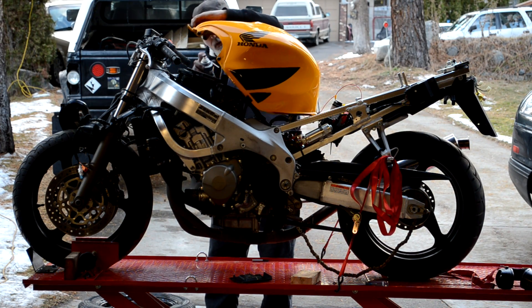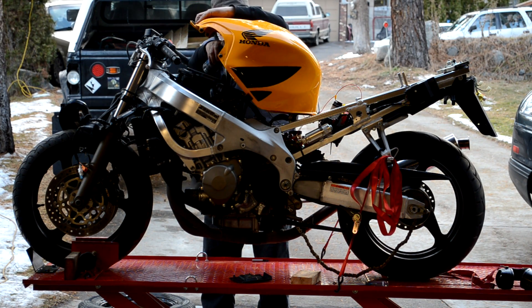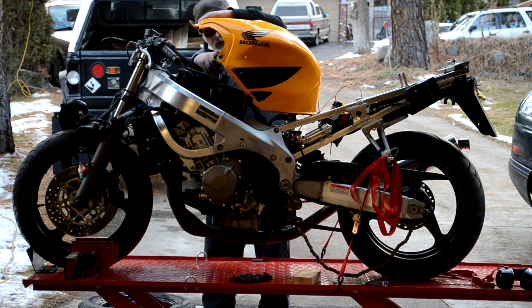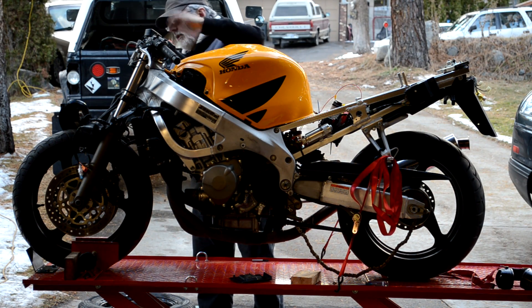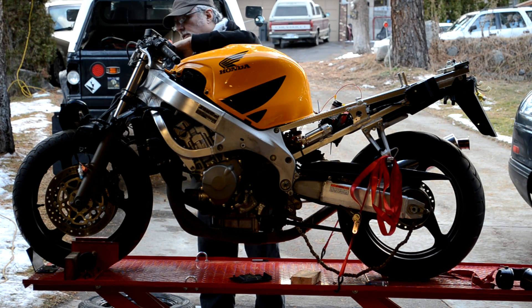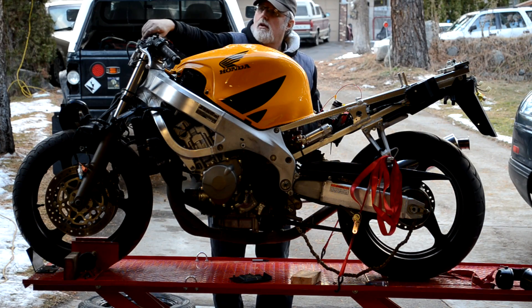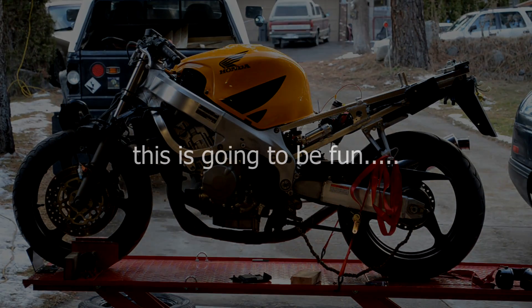I'm going to get it outside. I'll be back. Okay, let's go.